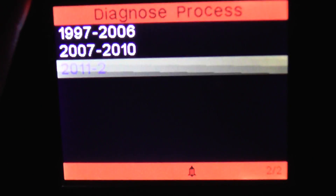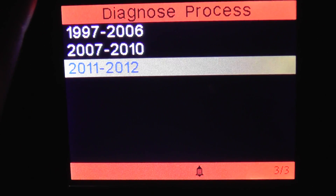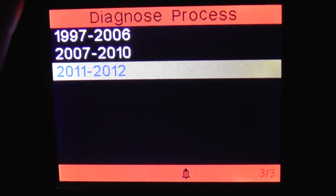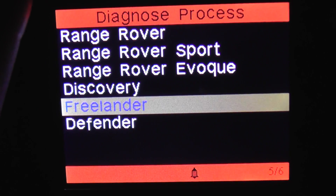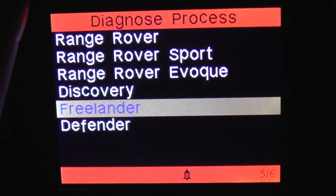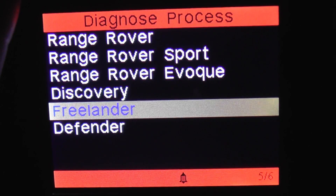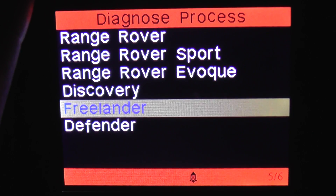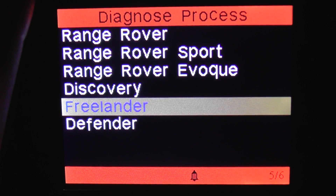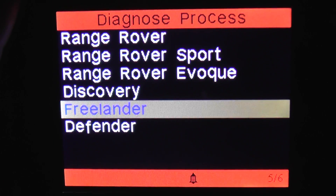So there you have it — that is the iCarsoft i930, which does cover the Land Rover Freelander vehicles. If you're interested in picking up this kit for your Freelander, just click the link directly below this video and it will take you to the page on the website where you can get this tool. We also have videos for all of the other vehicles listed on this screen, to show you what systems and modules the kit will cover for those vehicles as well.